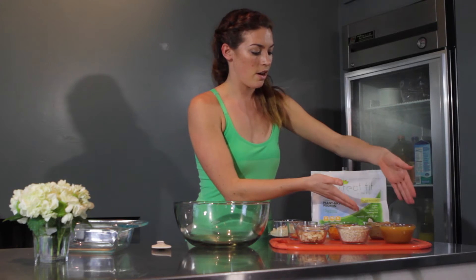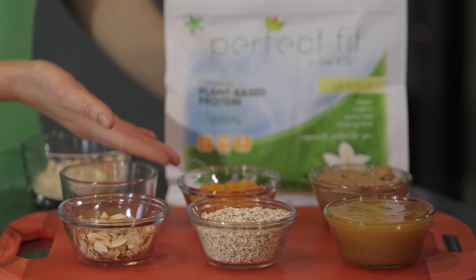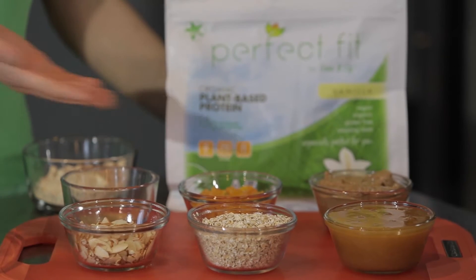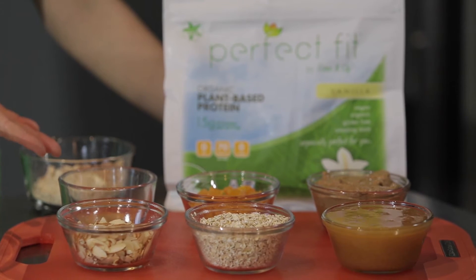For our base, we're going to have almond butter and honey, then we're going to add in some oats and dried fruit for fiber, and then our almonds and protein powder for a little bit of protein, and then some cinnamon at the end.